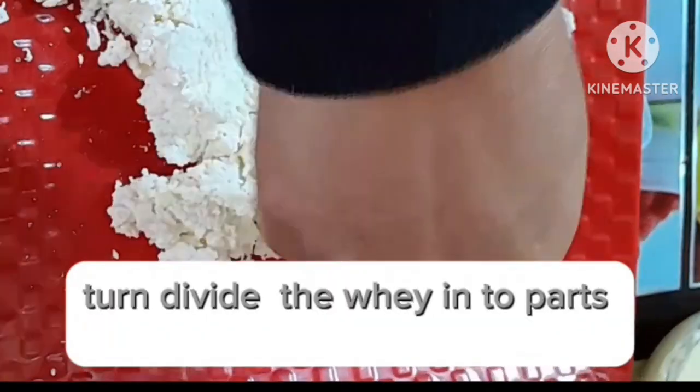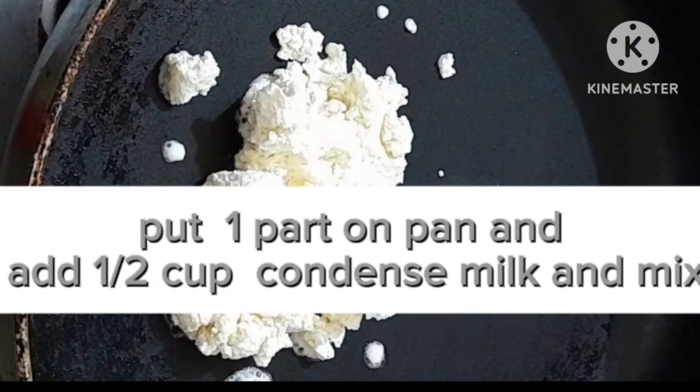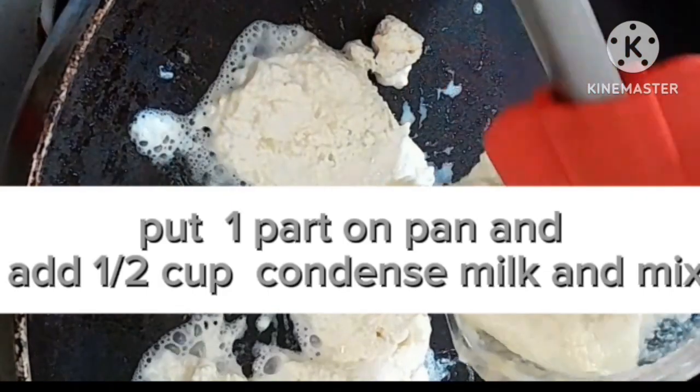Then divide the whey into parts. Put one part on a pan and add a half cup condensed milk and mix.